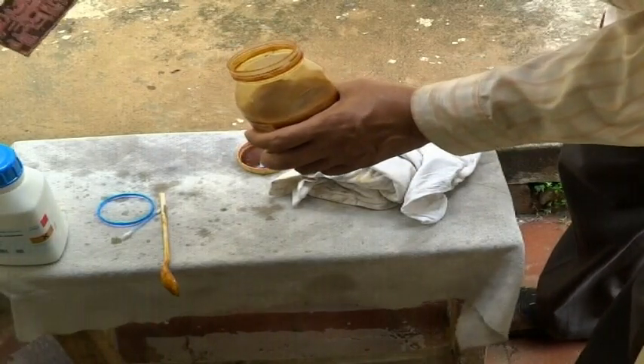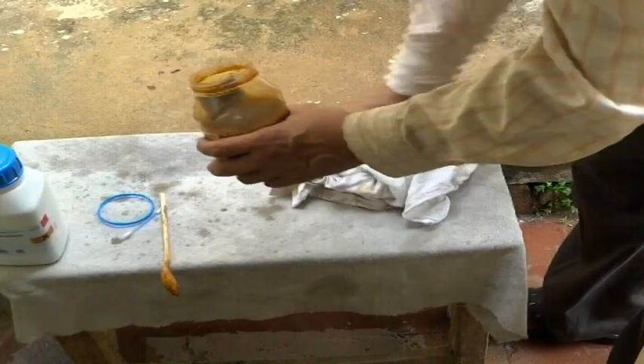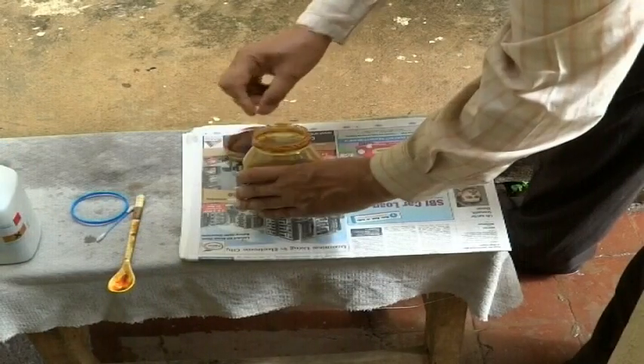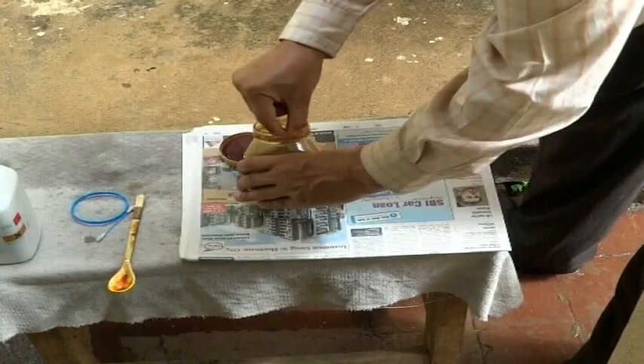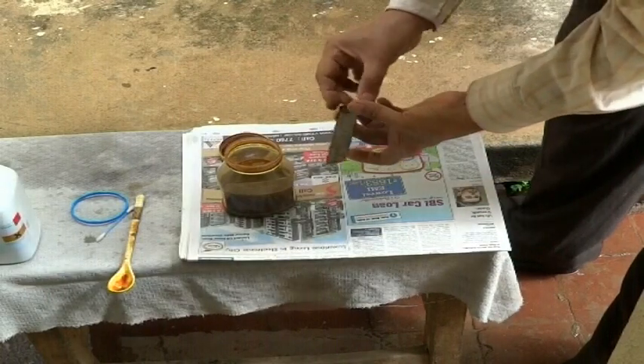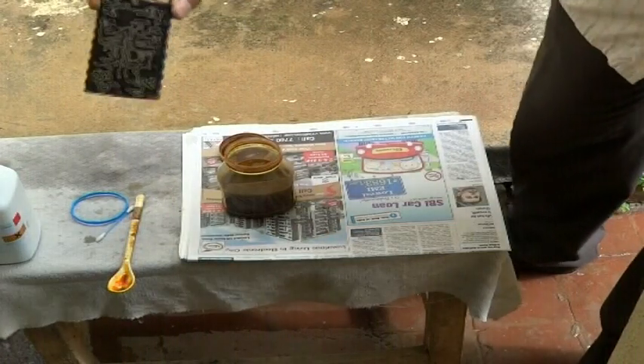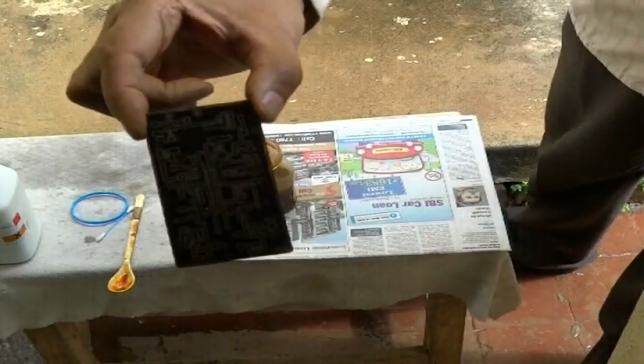In between, we can open the bottle to check the status of the etching process, and continue if not fully etched. After the etching is complete, remove the PCB from the bottle and observe how both sides look. Save the ferric chloride etchant for further use, then wash and dry the PCB for further processing.